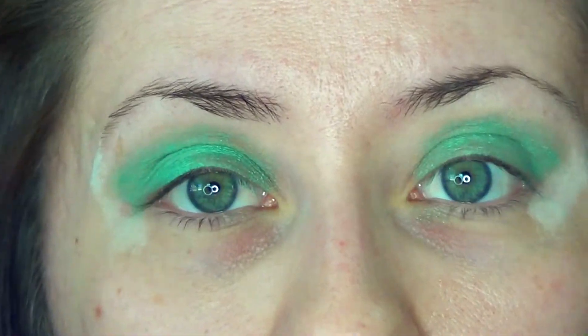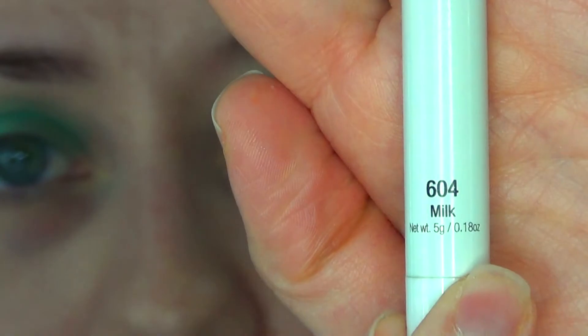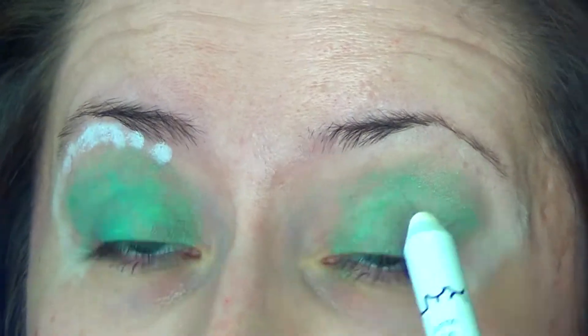I'm also going to take the NYX Jumbo Eye Pencil in the shade Milk. I'm just going to be applying this underneath my brow because I really want my highlighter to pop.